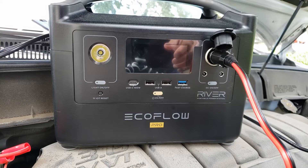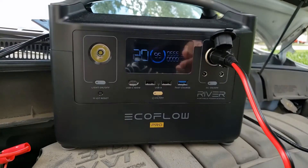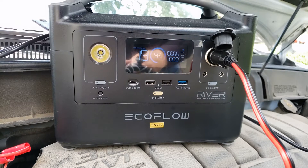Let's turn on the EcoFlow unit and see if we can get it to charge off the house current. There it is — it's taking in 666 watts of power.